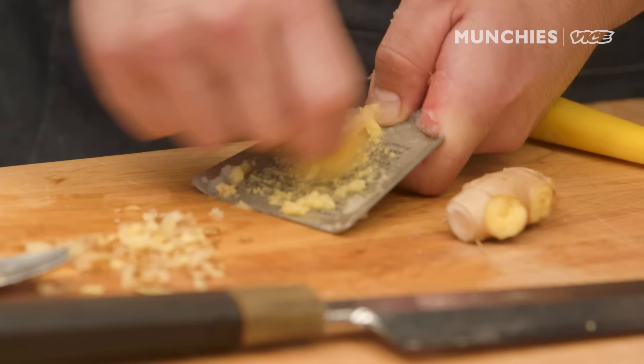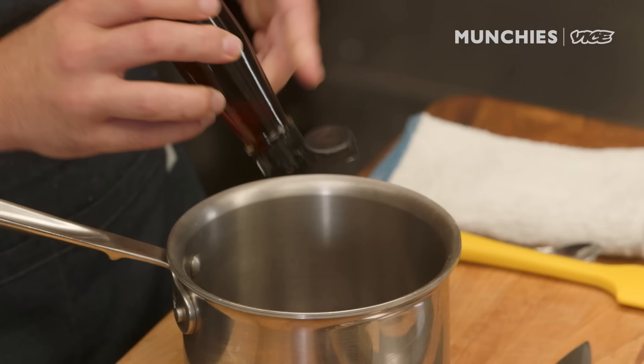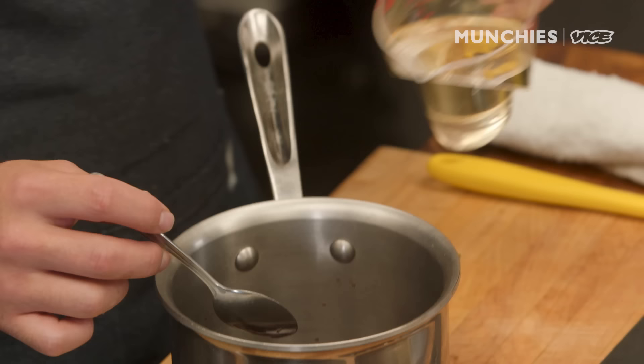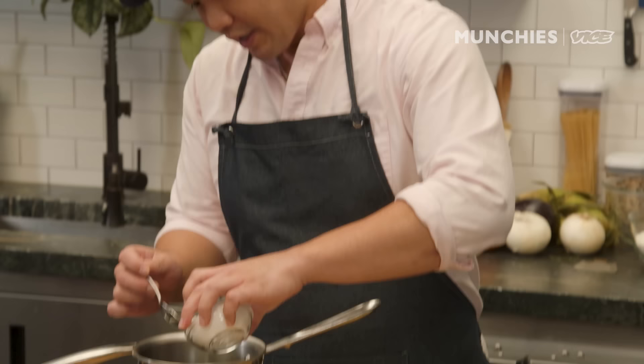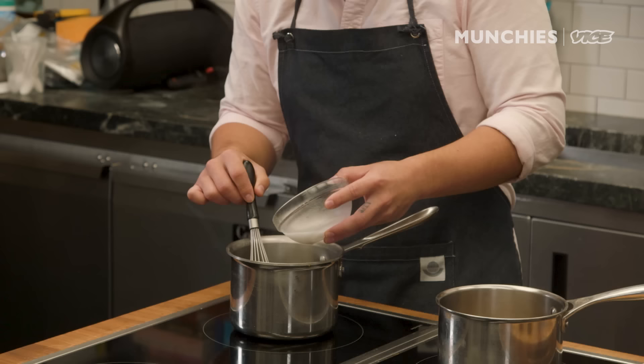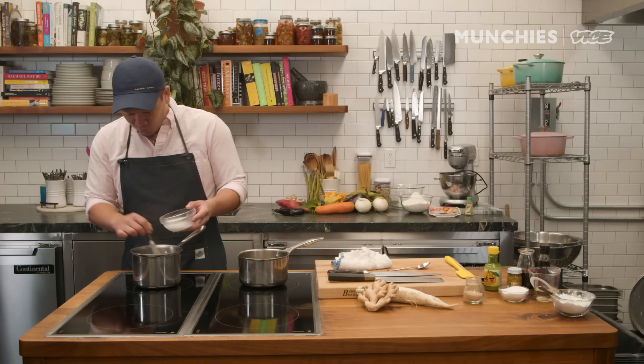Ginger is a very strong flavor, so it doesn't take much. For the other sauce, I have soy sauce, fish sauce, some yuzu juice. Yuzu is a type of Japanese citrus — it grows in a warmer climate, so in California you might be able to find it. It's kind of in the orange family. And then we're gonna add a little bit of mirin and just a little bit of sugar as well. Then we're just gonna bring this to a boil and slurry it just to give it some consistency — just starch and water. Slowly drizzle it in. You want to make sure it comes back to a boil before you add more, because it might just turn into glue on you.